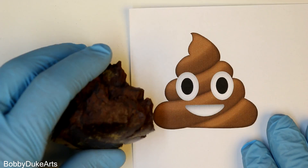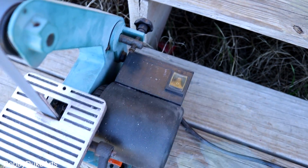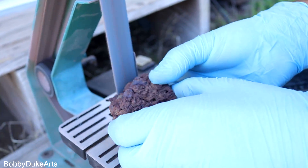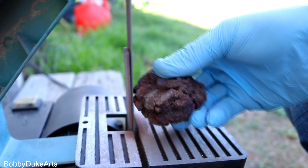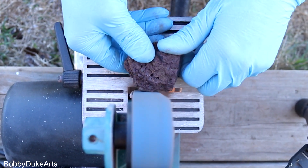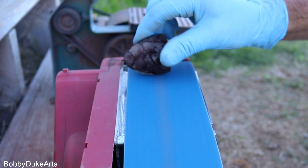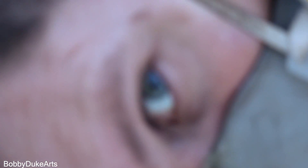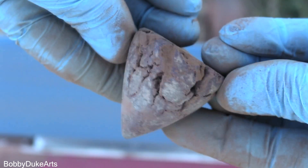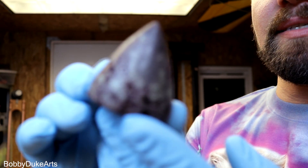Okay, enough duty talk. Let's get down to cutting the crap. Oh, here's our little turd cone. You can see it will fall. Focus. Thank you. So this is where I have it so far.